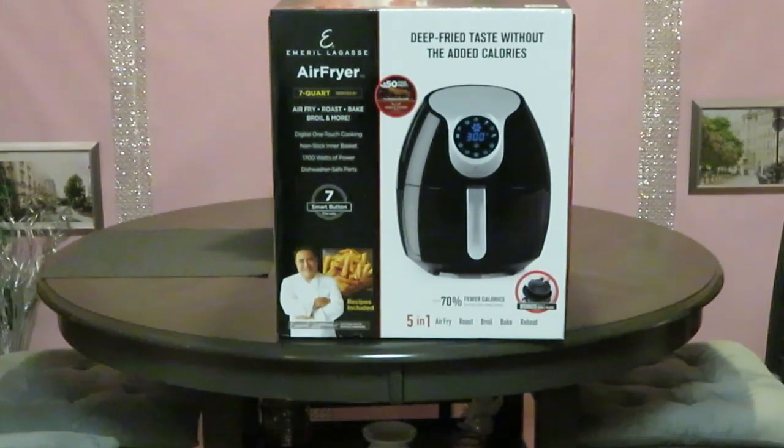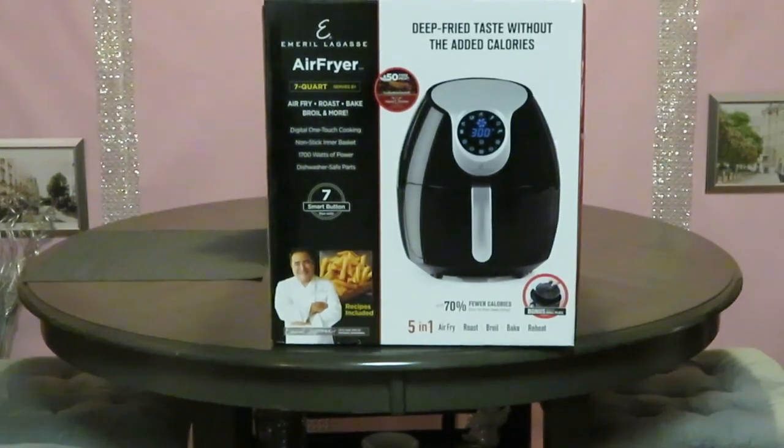Hey guys, it is Erika Misha and I am here doing an unboxing. Of course, you guys have already seen my videos — I do have an air fryer. My daughter did buy that for me for my birthday, so I already have an air fryer, but I caught this one on sale and I just had to get it. I love having two air fryers now. I can get meals done a lot quicker.